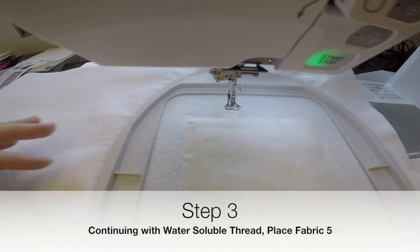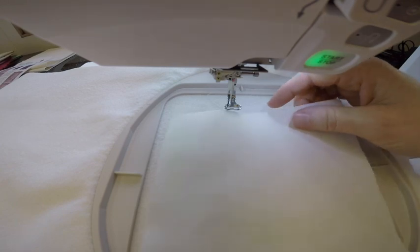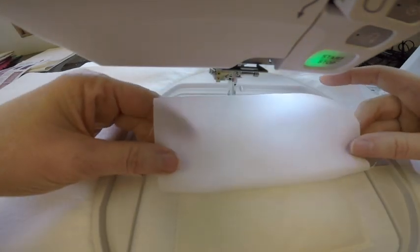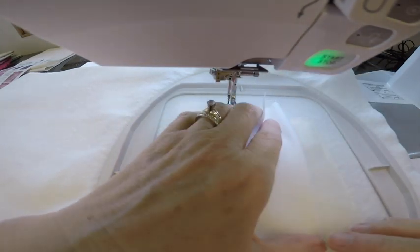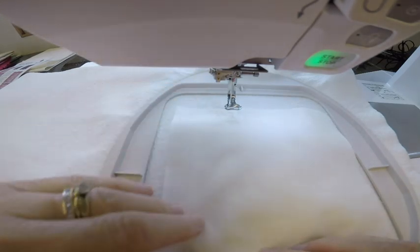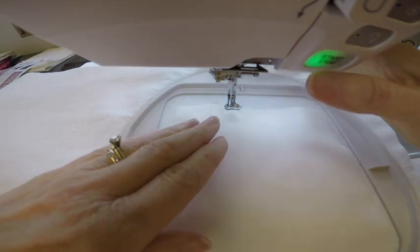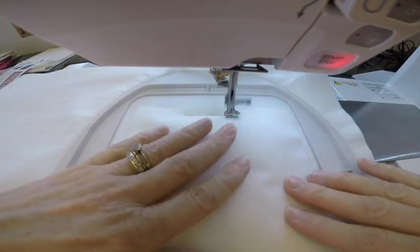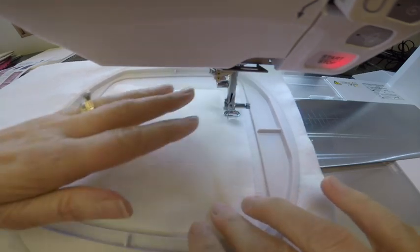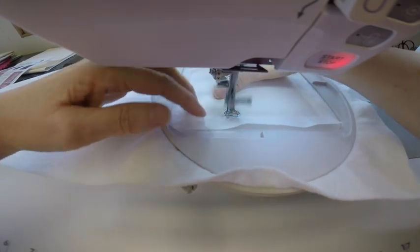Now we're ready for step four. We're still going to leave our water-soluble thread in the needle, and we're going to take our fabric five — the lighter cream color — and center it right over that wool. I like to peek underneath to make sure it's even on both sides and also top and bottom. With water-soluble thread, it's going to sew a tack-down stitch to attach this to the entire piece. I just like to keep everything smoothed out so we don't end up with a tuck or a pucker at the end.